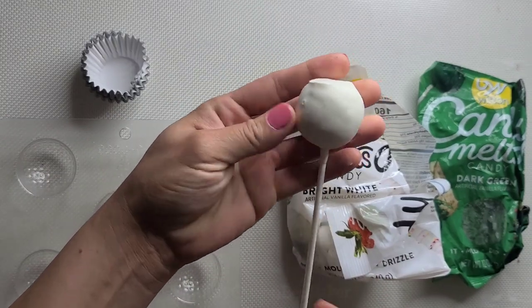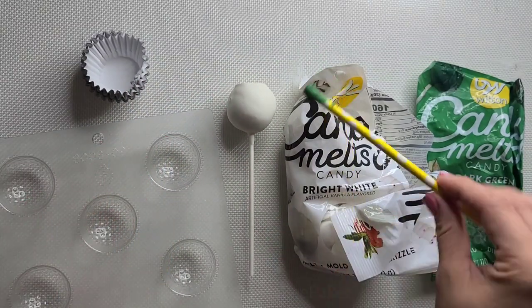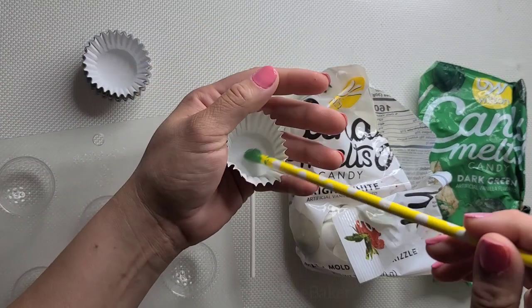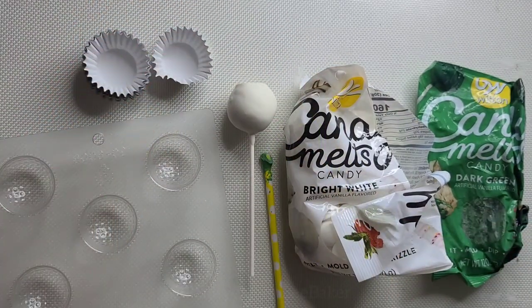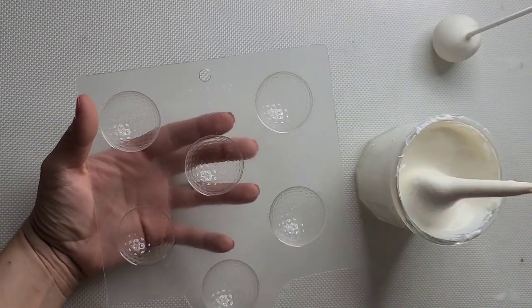If you don't know how to make a regular cake pop, go ahead and look at my cake pop class — it's going to be in the description box below. You'll also need a tool to help you swirl around some chocolate to get the grass effect.